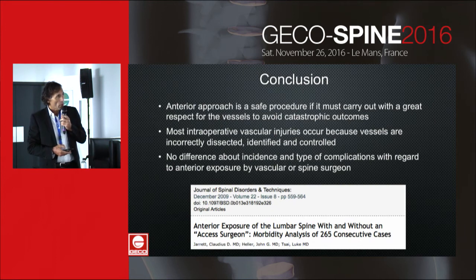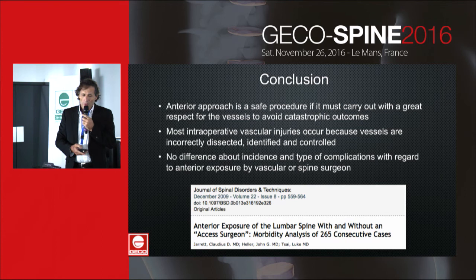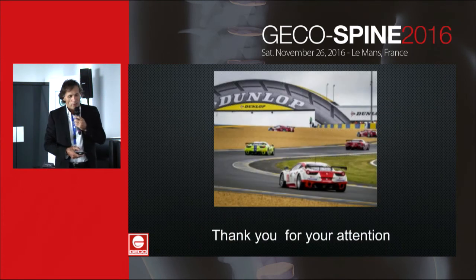In conclusion, the anterior approach is a safe procedure if carried out with great respect for the vessels to avoid catastrophic outcomes. Most intraoperative vascular injuries occur because vessels are incorrectly dissected, identified, and controlled. We conclude with the paper by Jarrett, which shows no differences in incidence or type of complications with regard to anterior exposure performed by vascular versus spine surgeons. Thank you for your attention.